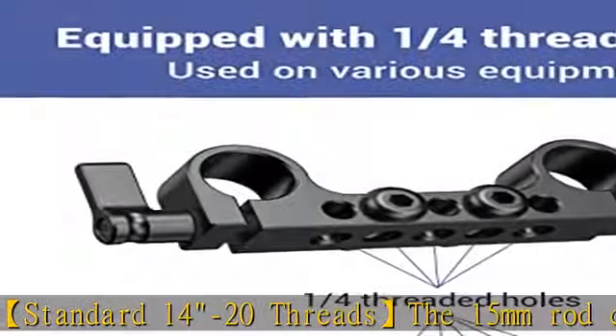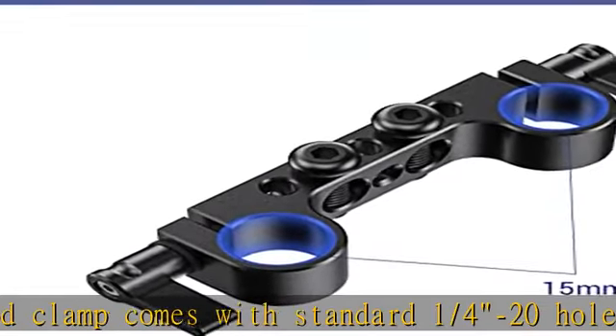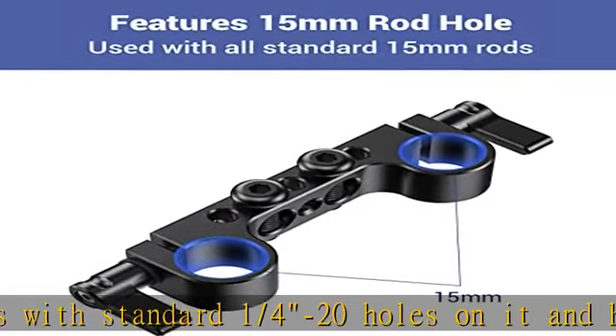High quality material: the rod clamp is made of high quality aluminum alloy — light but stable when used. A spring ratchet wing nut is included to tighten the rod and reposition in narrow spots where you are not able to fully turn them.